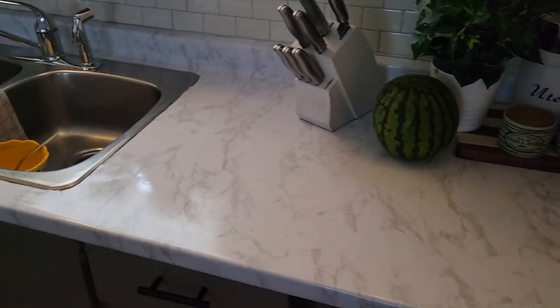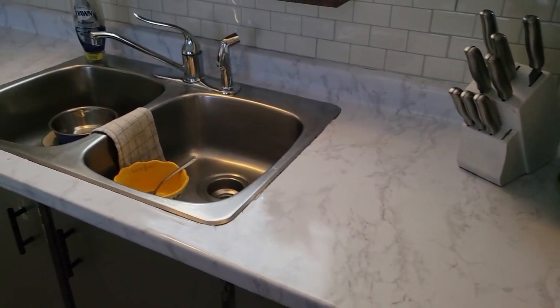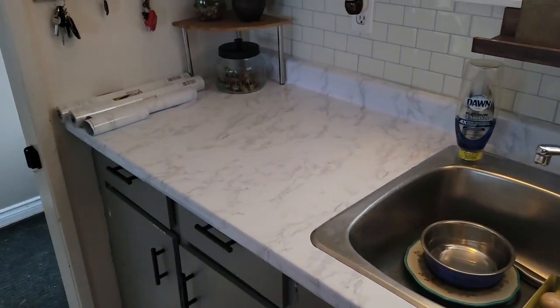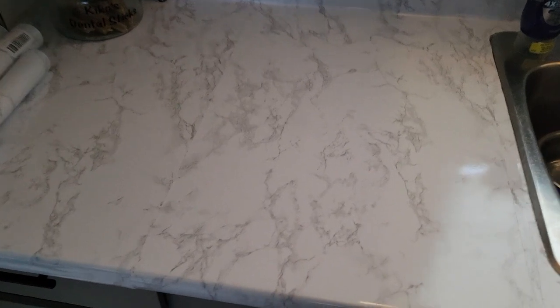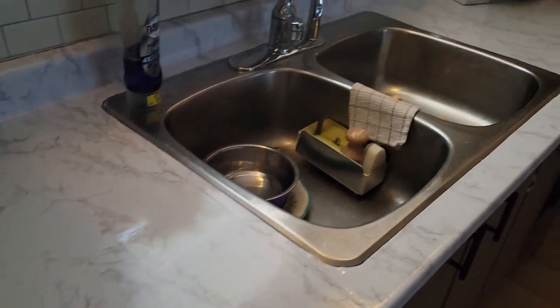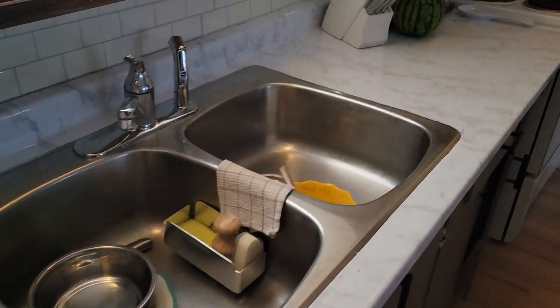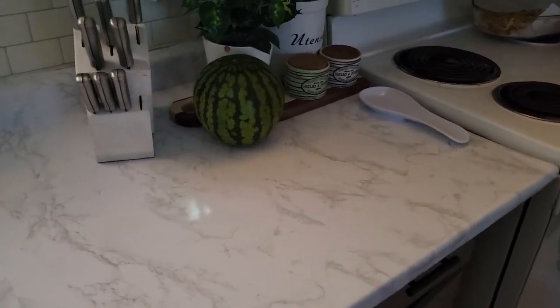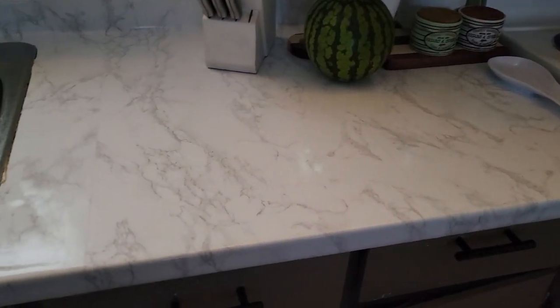To match the island, I also did the marble contact paper on the counter where the sink is, just so everything could match. I really like the way this turned out — it really brightened up the kitchen and I've gotten so many comments on it. This contact paper I purchased from Amazon. I bought about five rolls and we only used three, but I will link it below. I highly recommend it — it's very good quality, very shiny, and very easy to clean. It's been about two weeks since we've done this and we're just loving how this kitchen turned out.